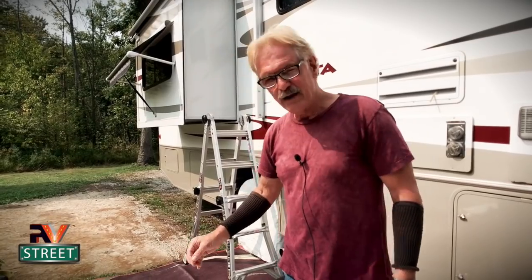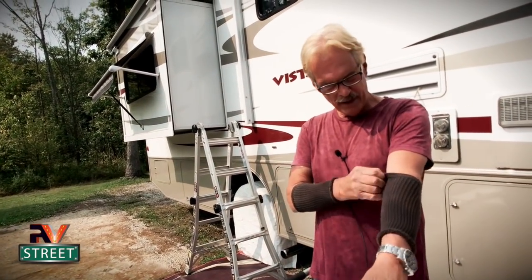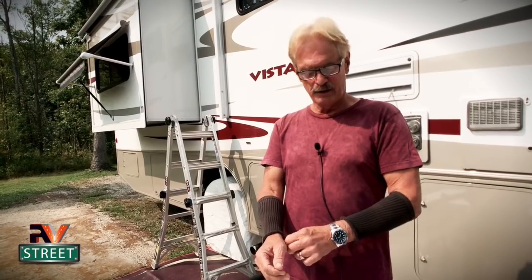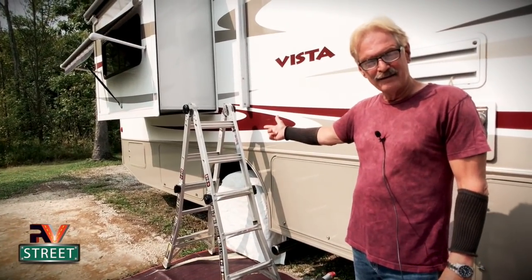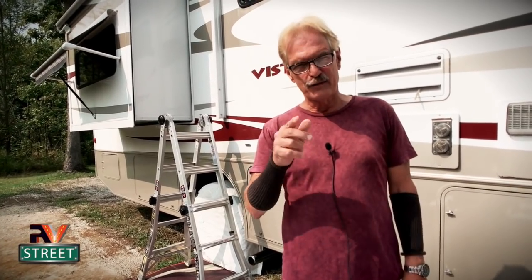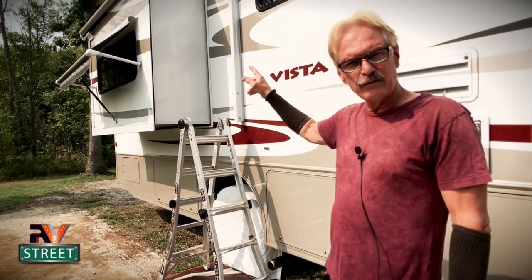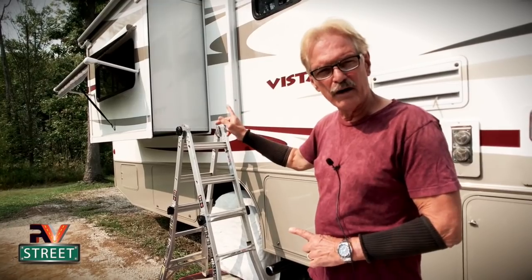An old sock. And of course whenever I do work on the coach, I always wear my arm protectors - for those of you who have never seen these before, it keeps me from banging and scratching my arms. I've got my work shirt on and lastly my ladder. So let's get to work. I'm going to show you first how to take care of the seals around the slide, and I'm going to start this demonstration on our smaller bedroom slide.